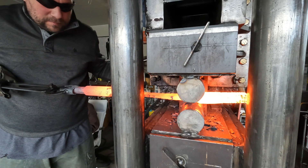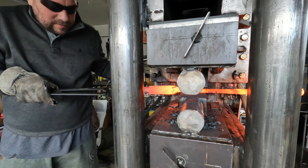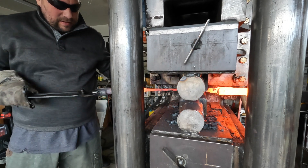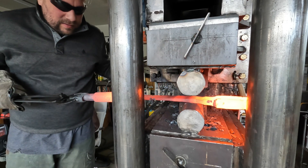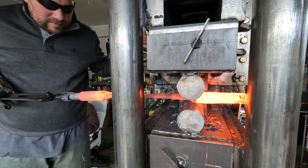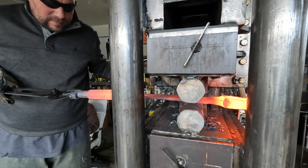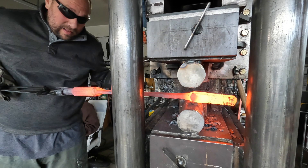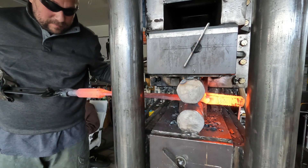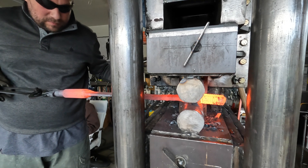I'm able to induce a little bit of curve in this blade by angling it instead of feeding it straight into my drawing dies. It's hard to see from this shot but I'm inducing a little curve. This is going to have a curve - not a period-correct katana kind of curve, but I do want it curved. Ultimately this blade was supposed to be longer.